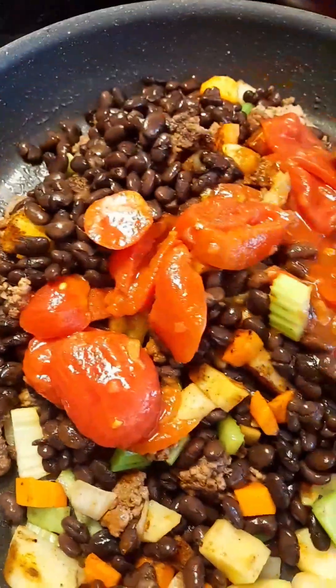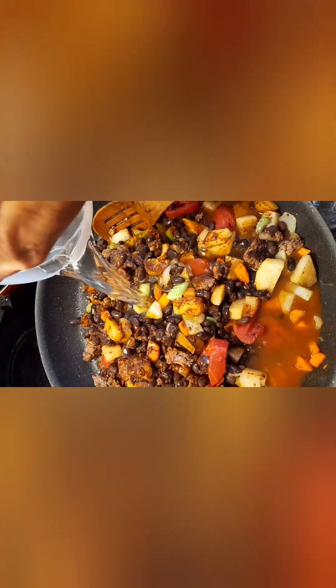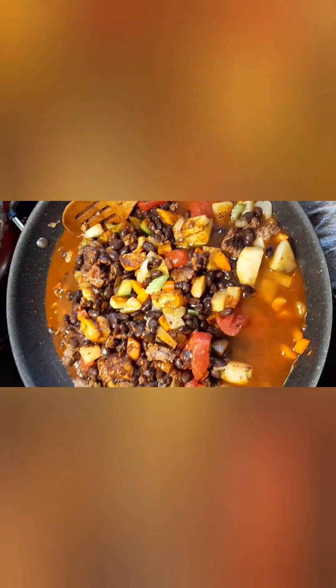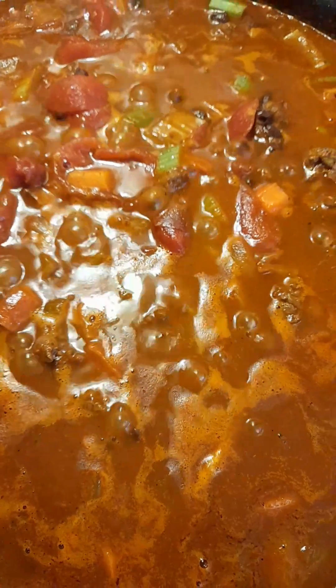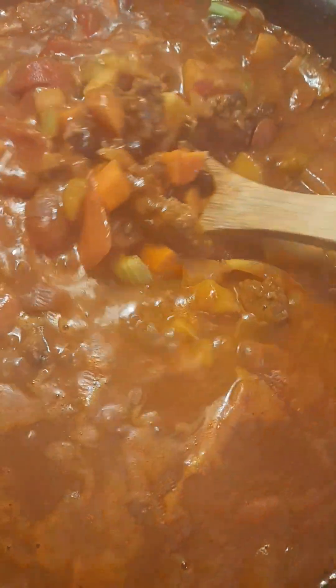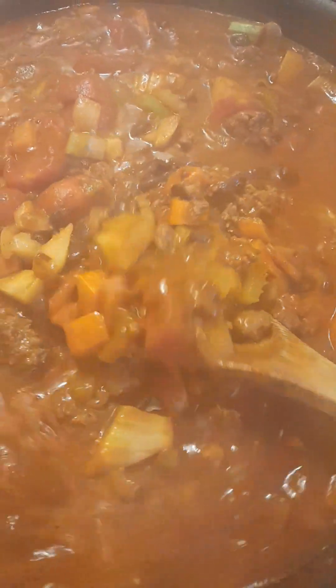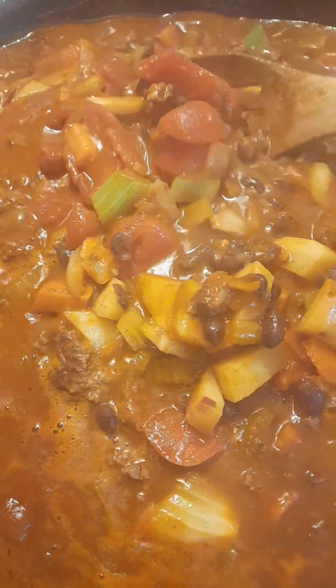Add beef broth and enough water to cover the vegetables. Add one beef stock cube. Bring it to a boil, then reduce to medium heat. Let the chili boil on medium heat.